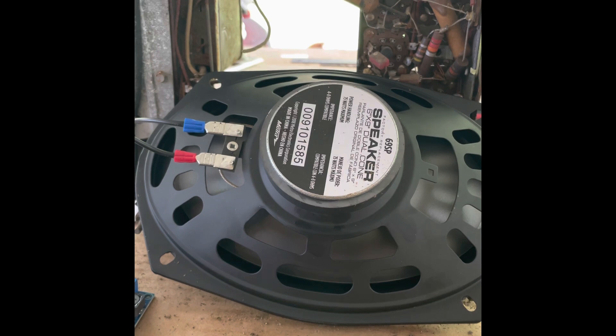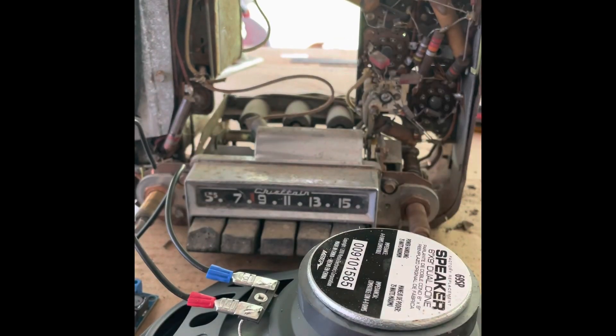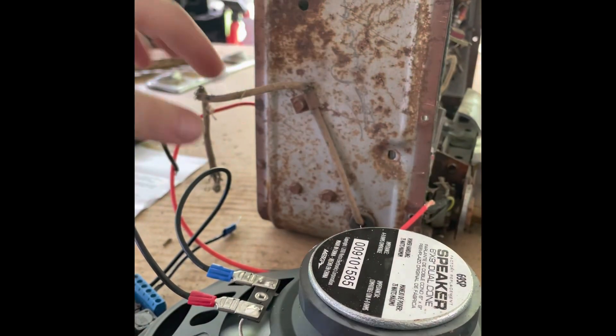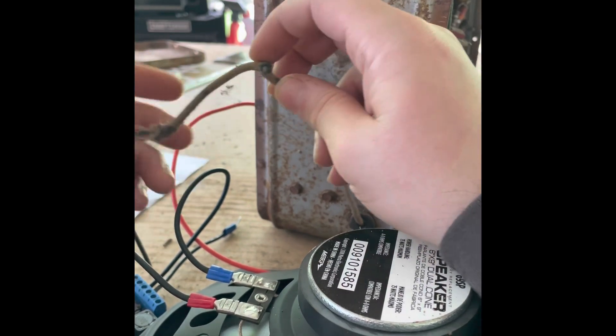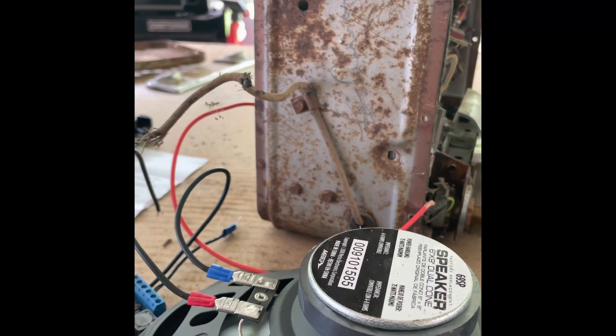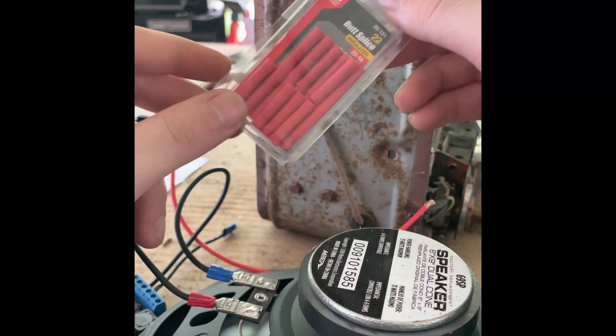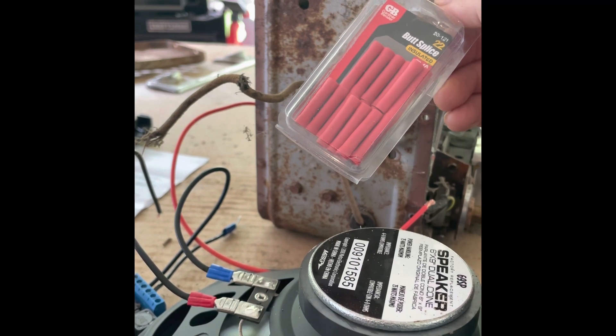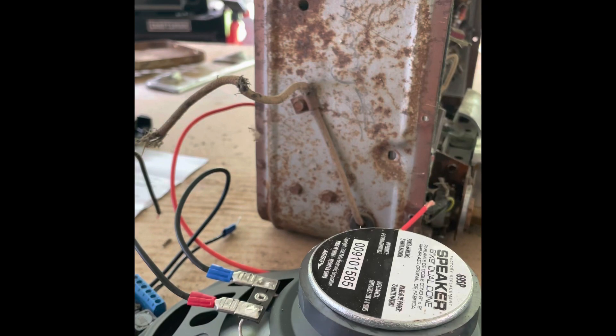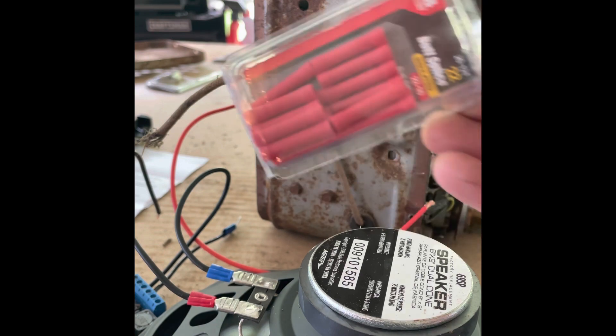Any 6x9 speaker will work — you just have to figure out how to fit it in there. This wire right here is the power wire to the speaker. All I did was cut it a little bit, cleaned up the ends, then used a butt connector. On my car I connected it to my ignition power — not constant power but ignition power. I can't remember exactly which wire it is, but you can probably figure it out. Just run a power wire onto the other side of the connector.